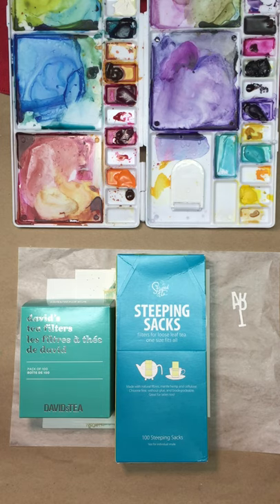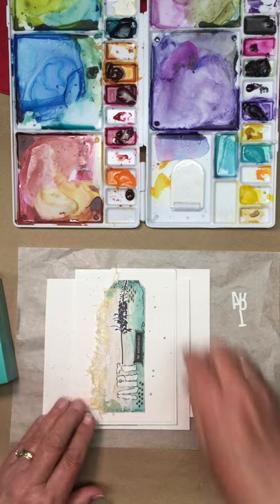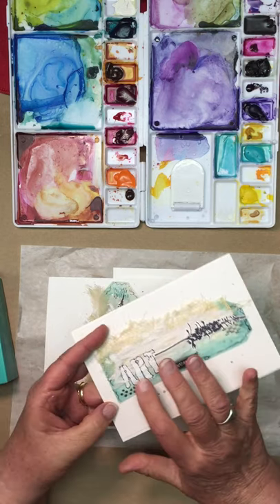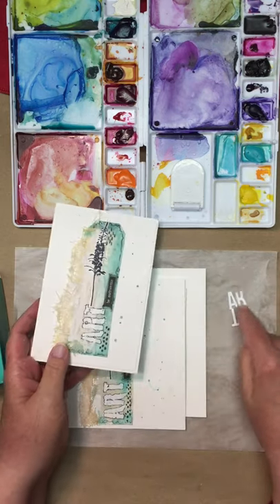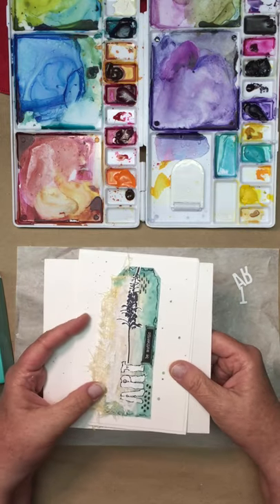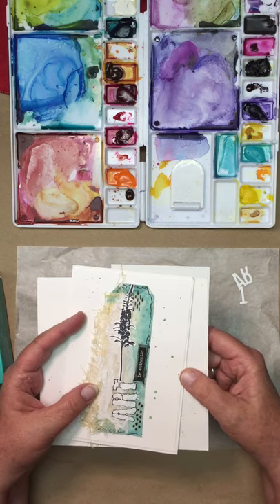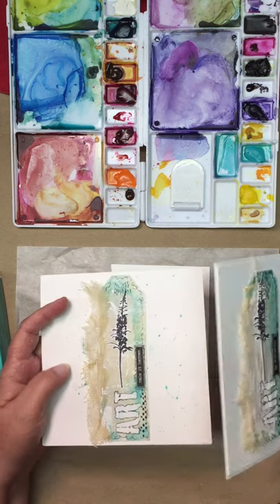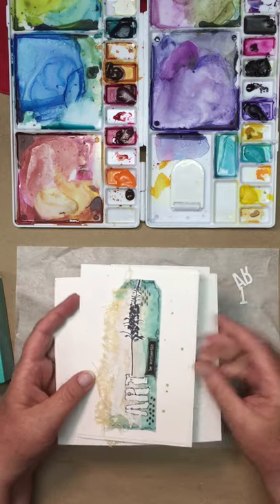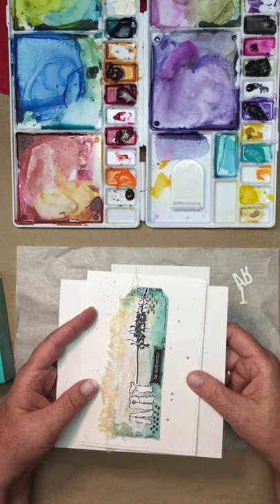Hi everyone, I'm back here for card number two. We're going to be working on the arch card. I call it arch because of the stencil that I used, but we're going to be using these little die cuts instead because it's pretty hard to share a stencil amongst all of you, especially when it's in kit form. This is the original panel here, and this is the card that I made from it, and this is what we're going to recreate right now.